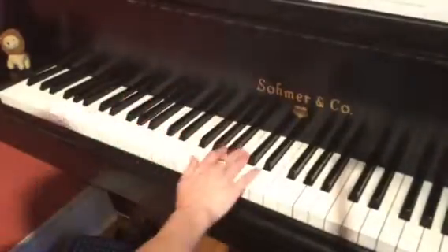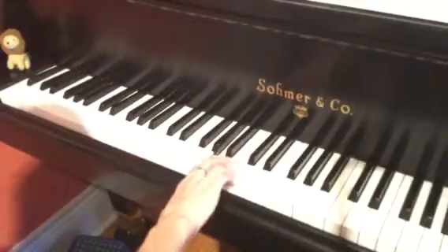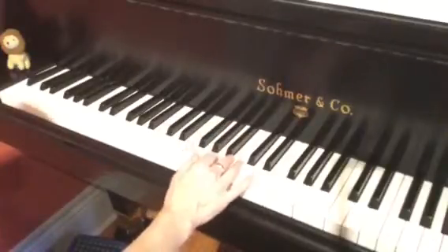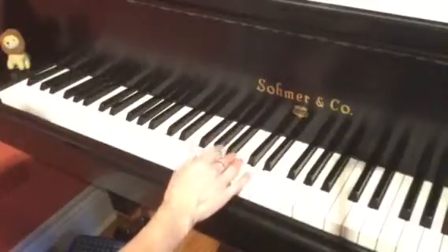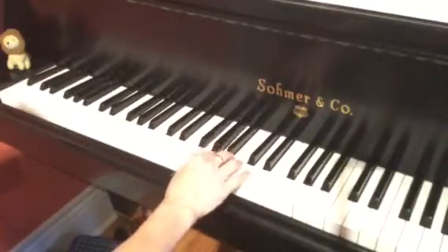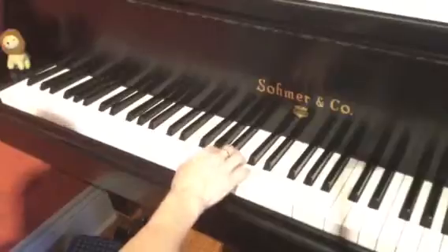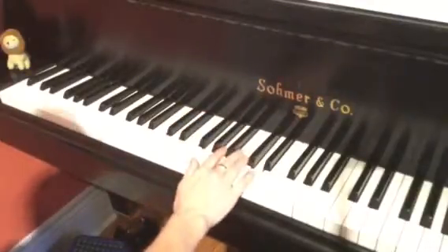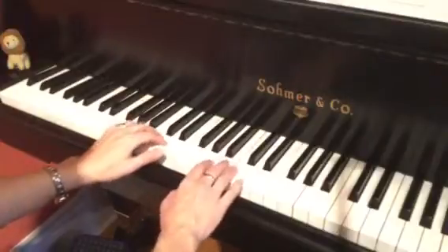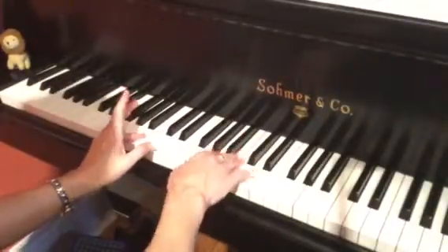The next part in the right hand: we're going to move finger four to the C and take this new hand position. We have the C with finger four on the end of one, then on the end of two we go to the A. Then G and A going back and forth between fingers one and two for beats three and four. It coincides with the left hand, which is on beats one, two, and three.